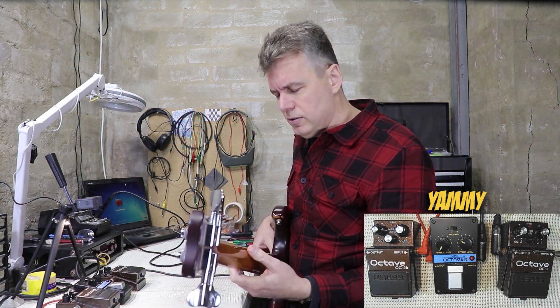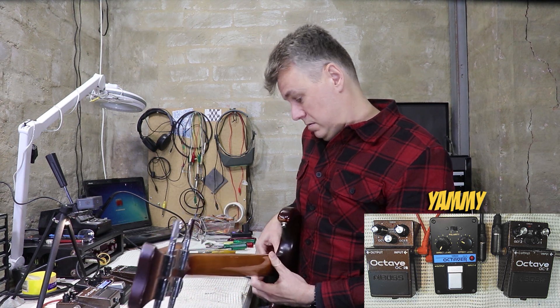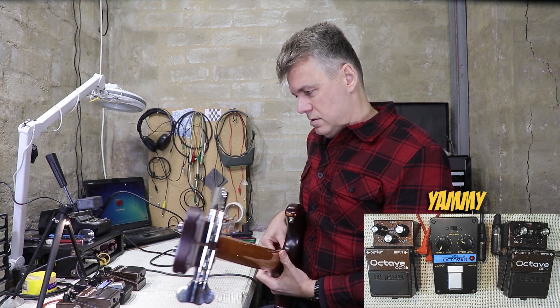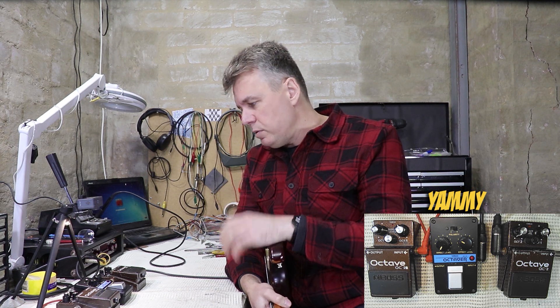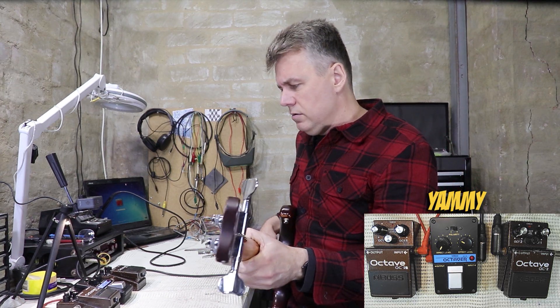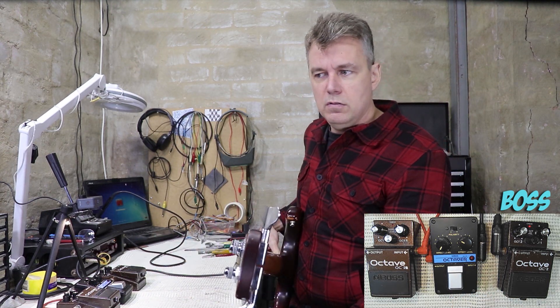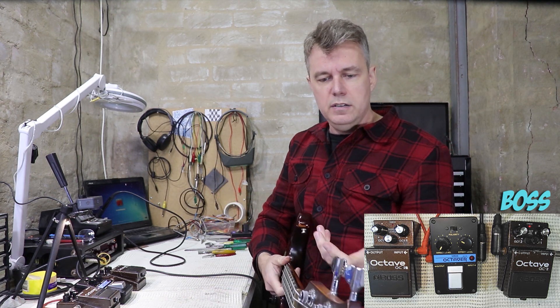I do really love this pedal though — it has such a gnarly sort of sound. It does seem to track slightly better than the OC-2, though it's probably marginal. You'll find especially on open strings that these pedals are going to start to glitch — the OC-2 is well known for it. It just skips the octave; the overtone content is just stronger in those open strings, I guess that's the problem.